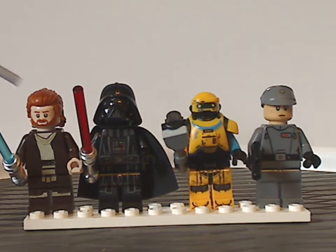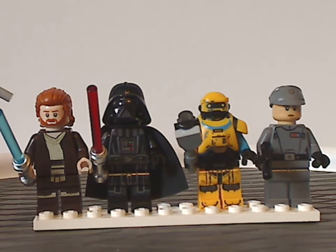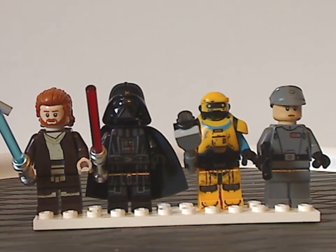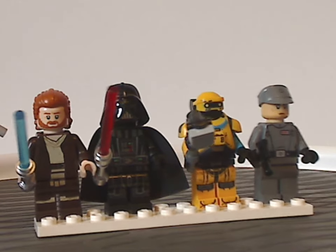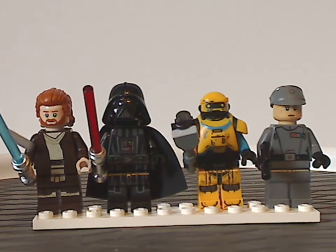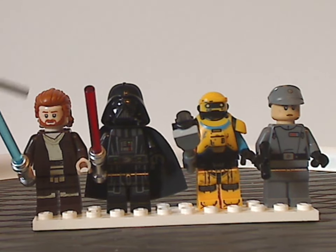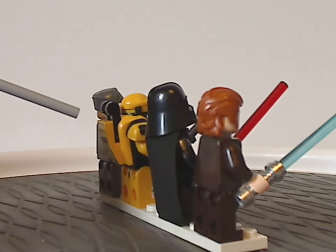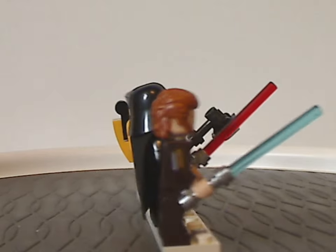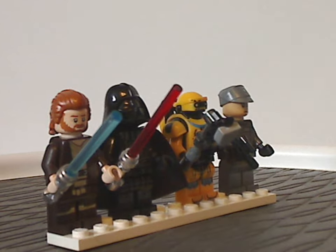On to the minifigs — first of which is the all-new version of Obi-Wan Kenobi for this show, a little different from the one in the Inquisitor Transport Scythe. The torso-like printing is quite similar to what we've had with other versions, and of course he's wielding the blue lightsaber, and has an all-new unique hairpiece which does look kind of like a mullet, which you could definitely use for custom figs.